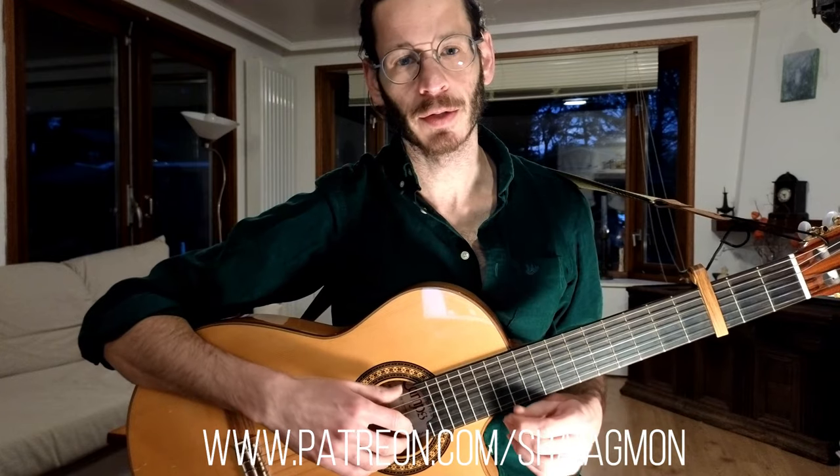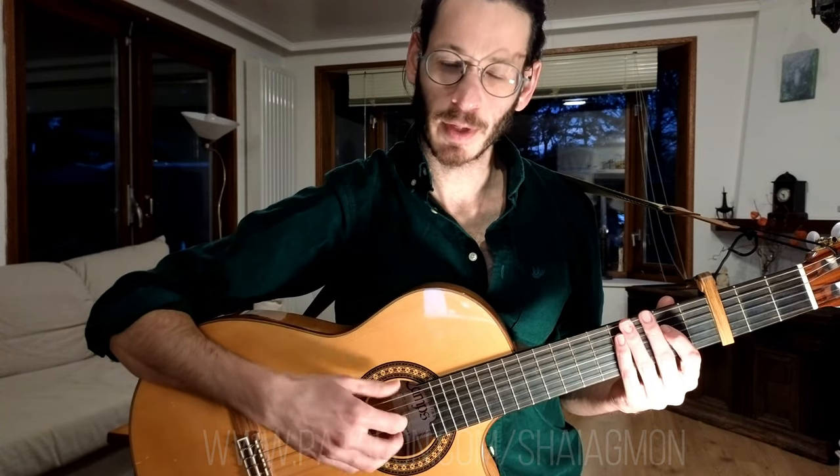In this video I'm going to teach you the basic version, which is what is being played in the original song and is suitable if you sing or if you accompany a singer. So let's play it once.